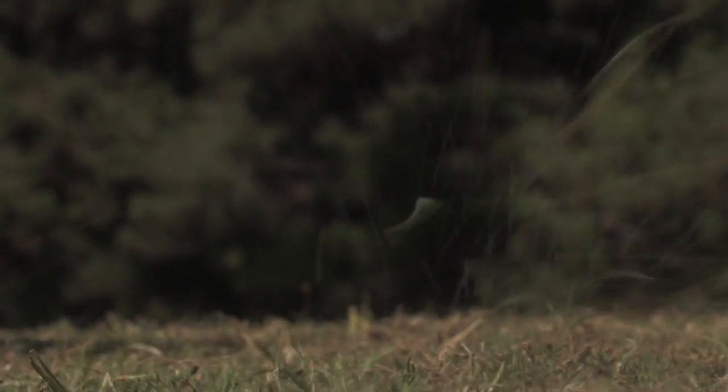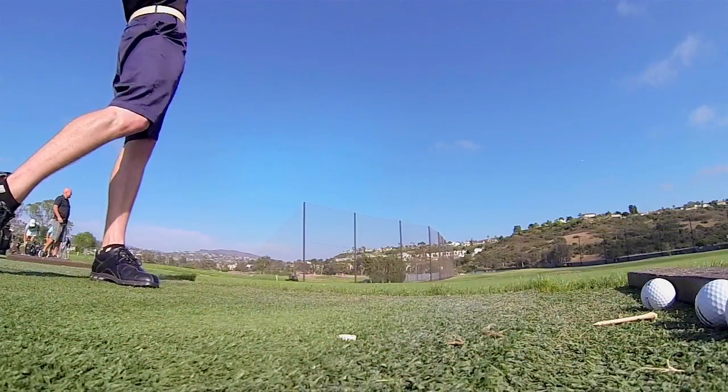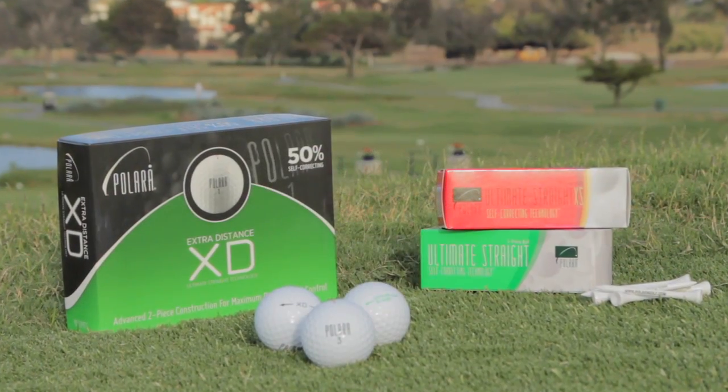The golf industry has been focused for many, many years on distance, distance, and more distance. There hasn't been time spent focusing on golf balls that prevent hooks and slices until Polara Golf.